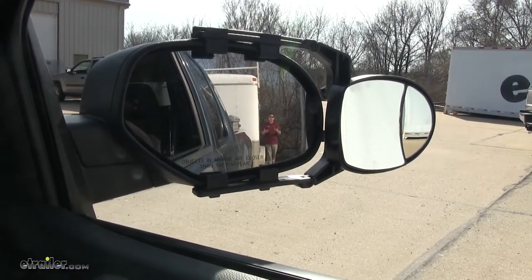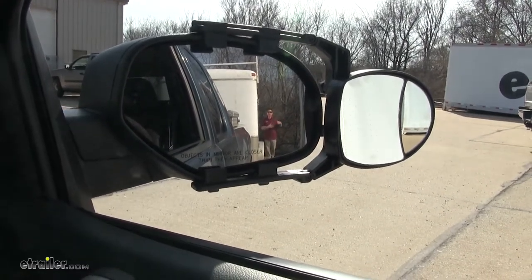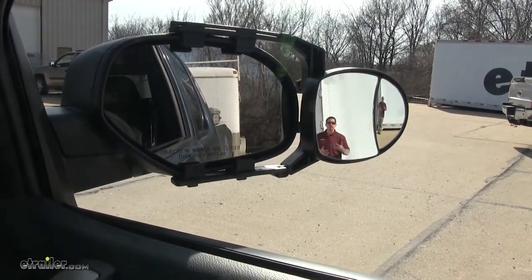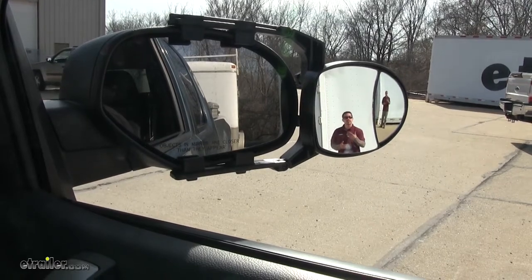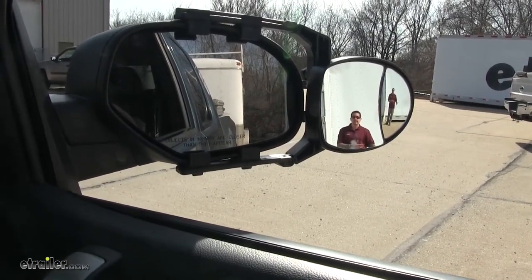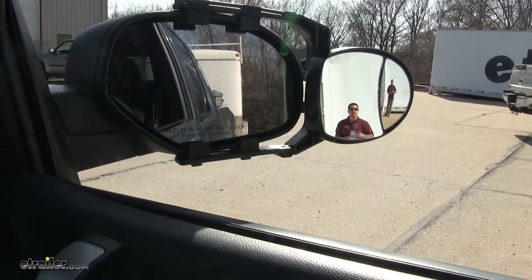Now you can clearly see me in the factory mirror here, but as I step away you're going to lose track of me. But that's where our towing mirror is going to come into play. You're still going to be able to see me farther out, knowing what's going on in the next lane, making it more safe for us to get down the road.